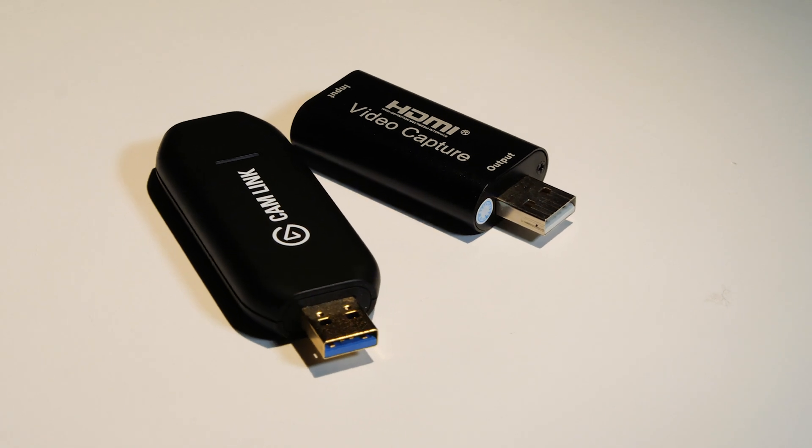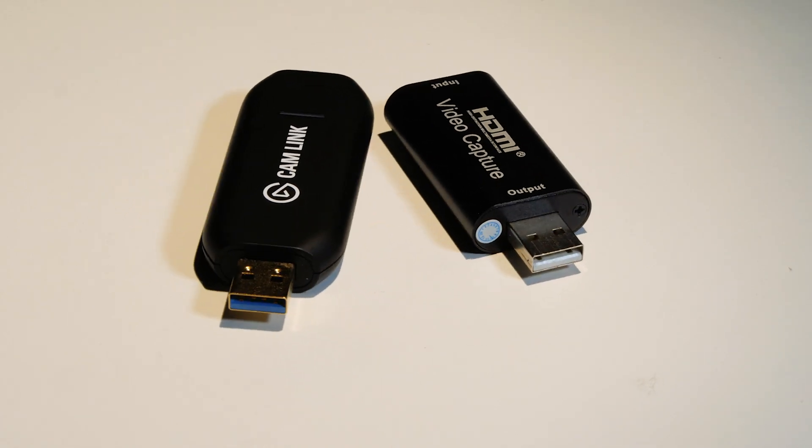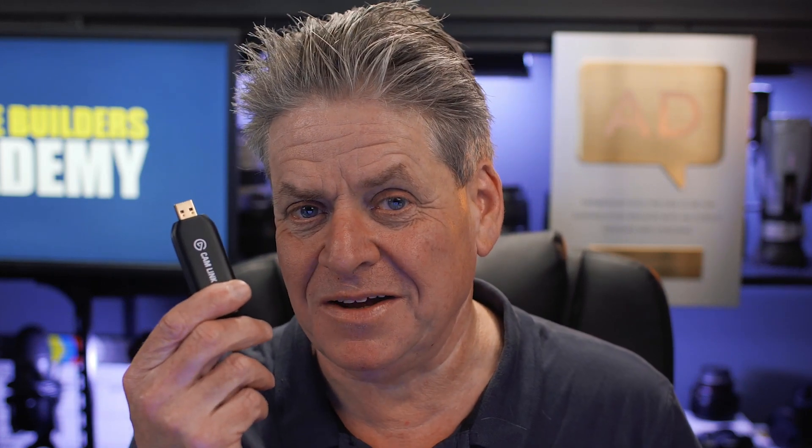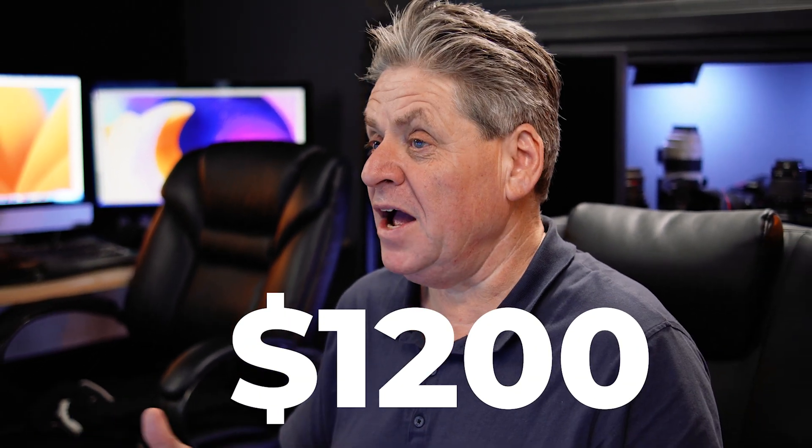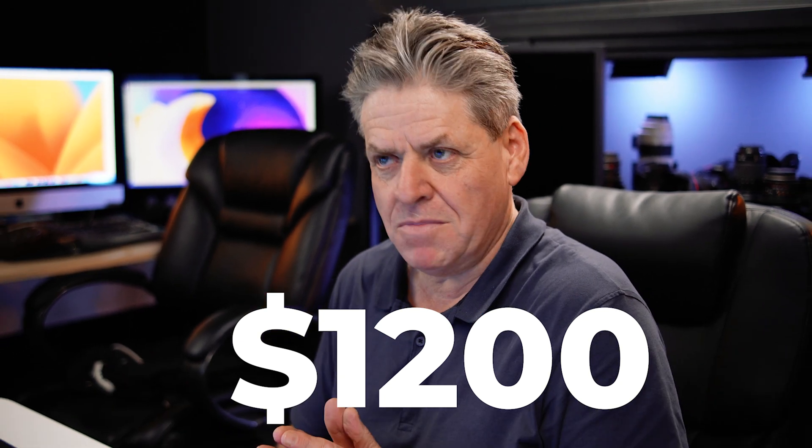HDMI capture cards — there's a massive difference in prices, but is there really any difference in quality? Are you paying just for the name? Is the video really any better with more expensive products like the Elgato Cam Link? And why did I take it to a whole new level and spend like $1200 on an HDMI capture card, which I know may seem a lot — until I tell you why.